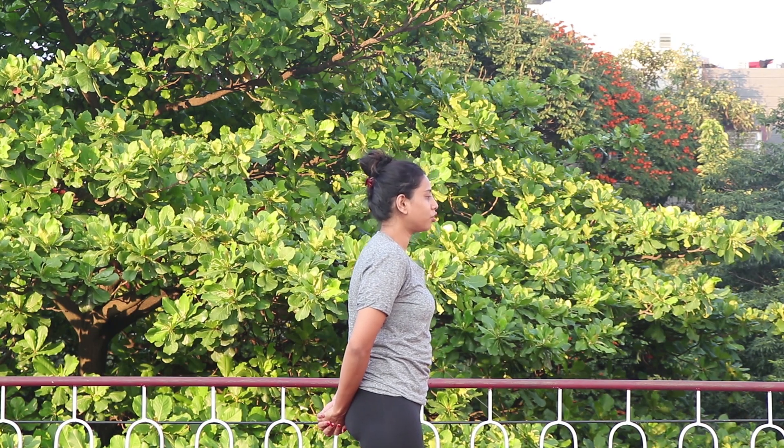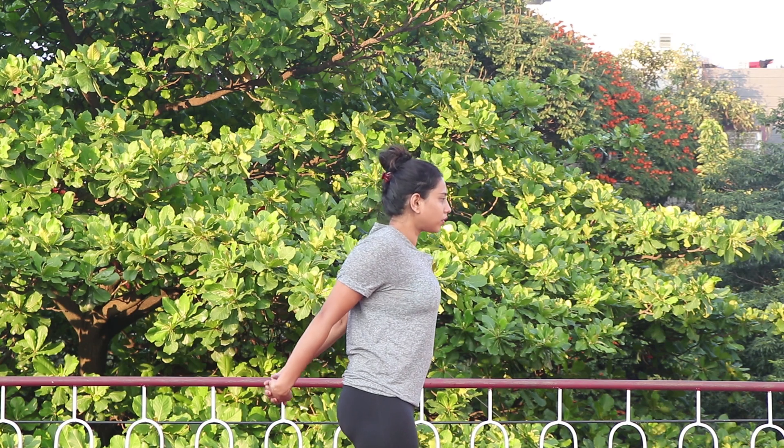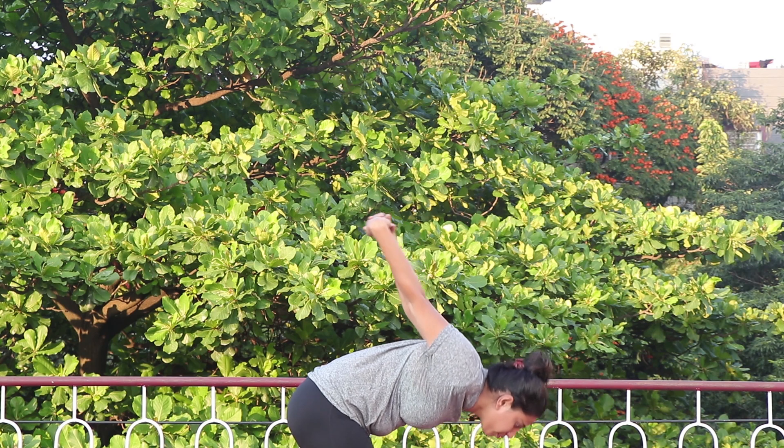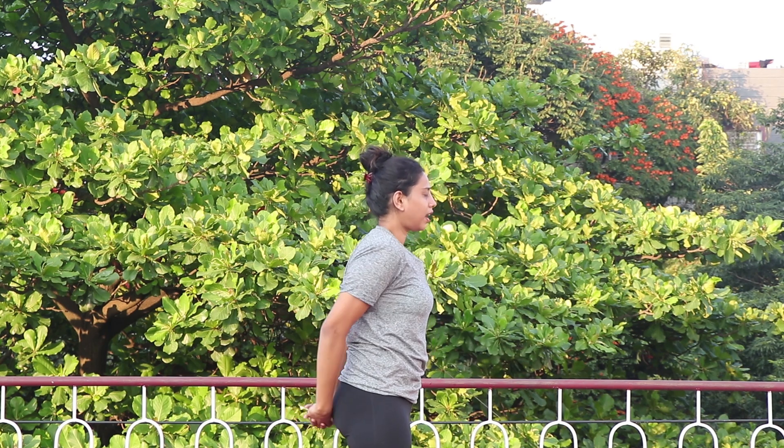Starting from a completely relaxed posture, you are going to be active. Inhale, bend forward, take your hands away from your spine.